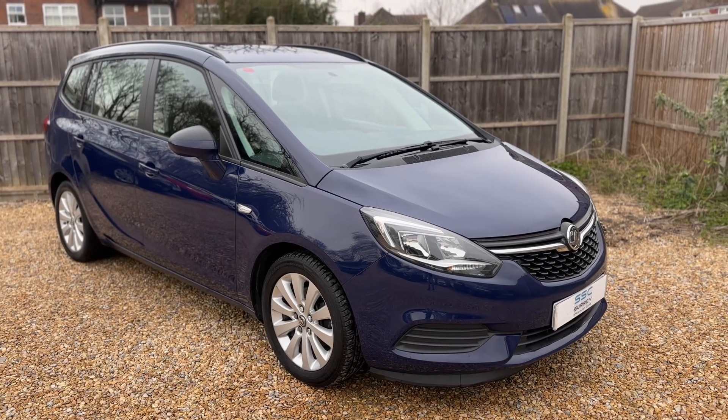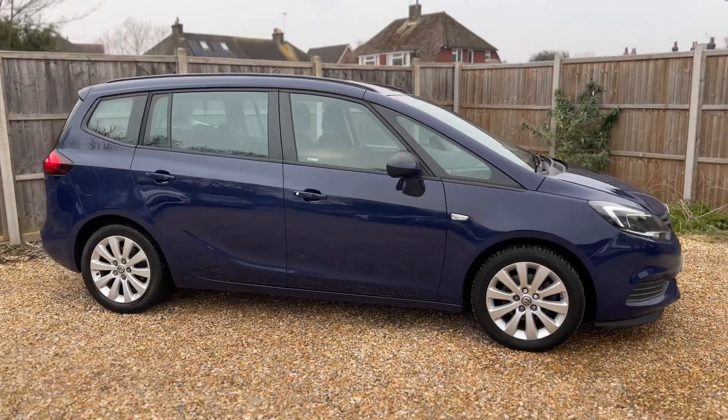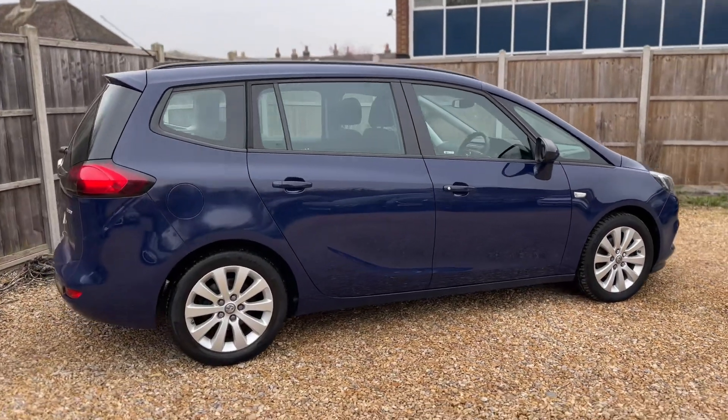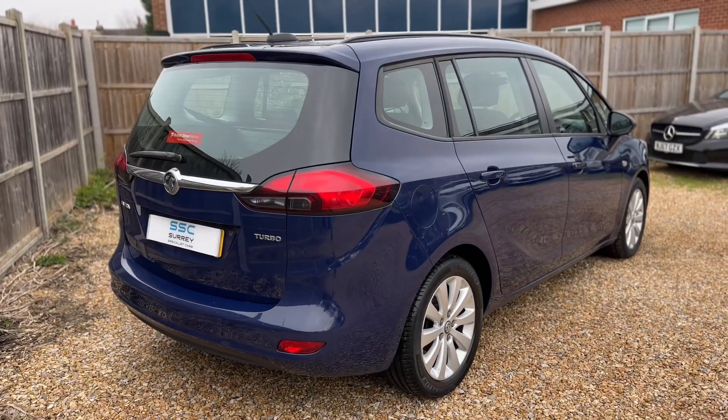Here we have the Vauxhall Zephyra on a 17 plate. I'm going to start off by showing you around the outside of the car and then we'll hop in and run through some controls on the inside. From the outside you can see it's a five-door car with alloy wheels. We're going to start off inside the boot area first of all.